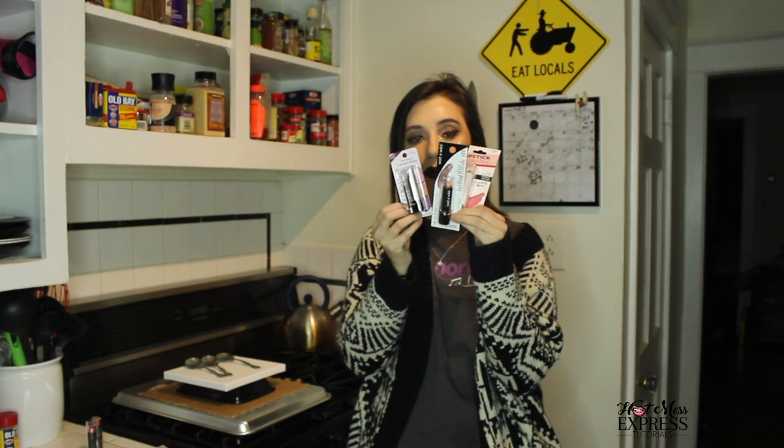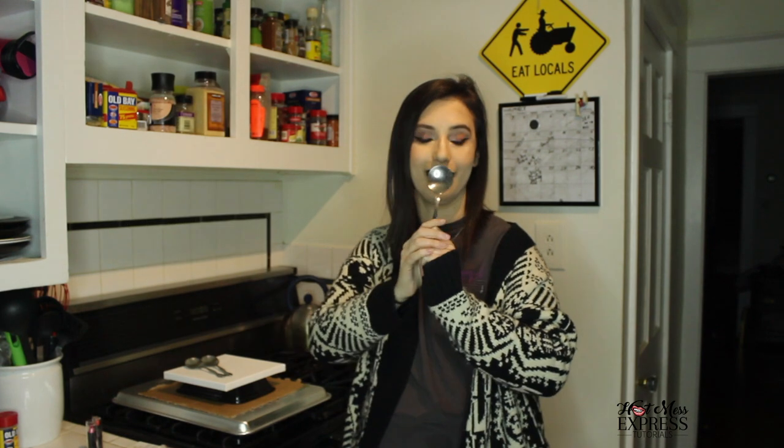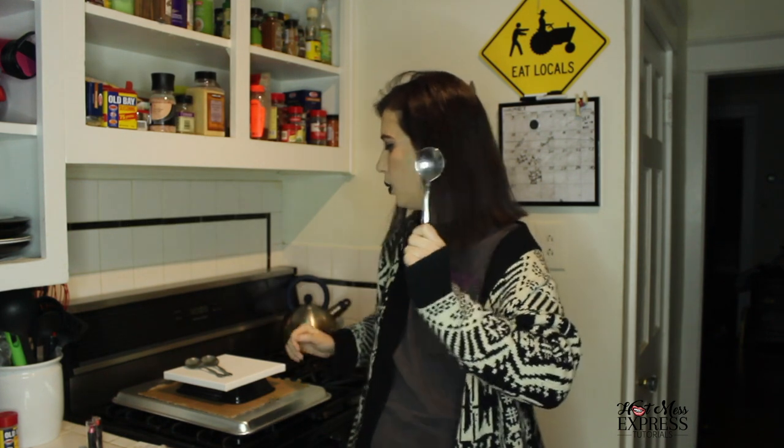I don't want to see in the comments like, 'Oh my god, I can't believe she ruined this lipstick.' I just went to the dollar store today and got LA Colors, Wet n Wild, and Color Mates — three brands. I bought eight lipsticks today. Also, a spoon — these are the things we're using. Spoon.